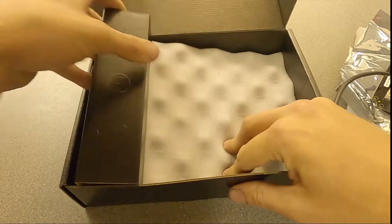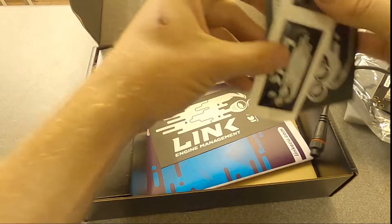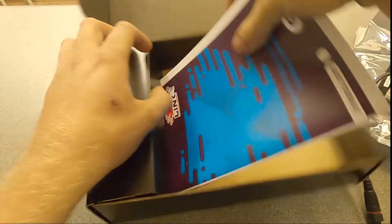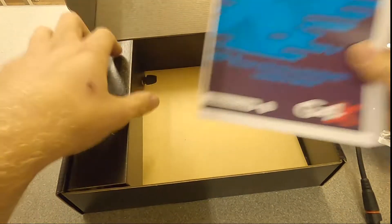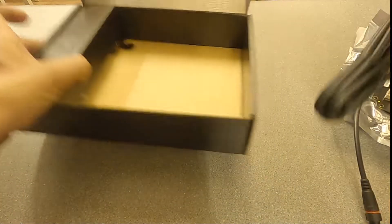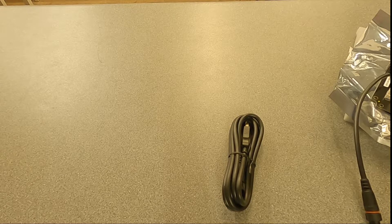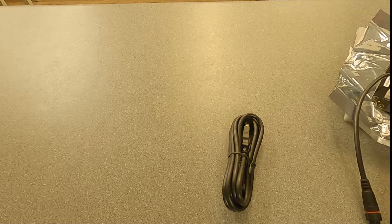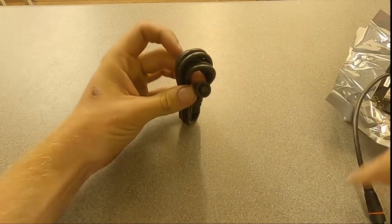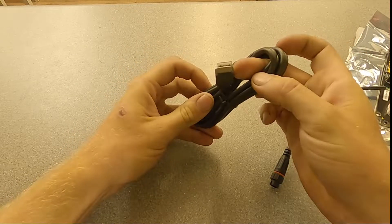Also included in the box are some stickers and the manual for the ECU, and a special Link tuning cable. One of the issues with Link is that you have to have their cable to tune the ECU - it's not a straight USB like a lot of people use. You can see here it's a special connector that goes in, and then you get USB for your laptop.